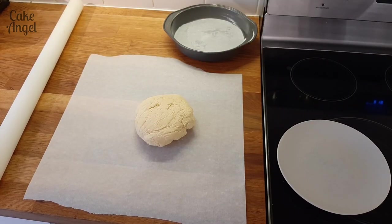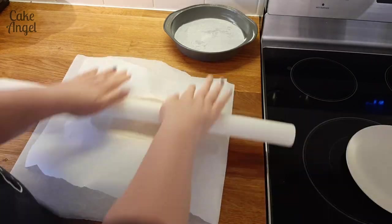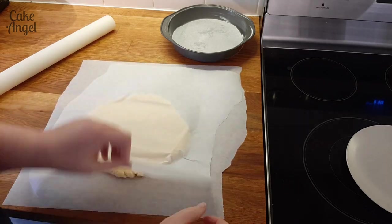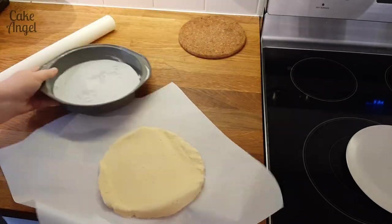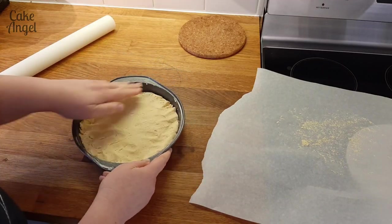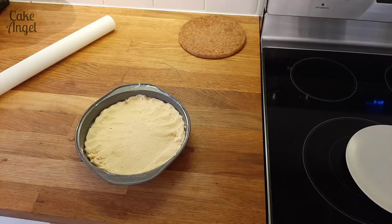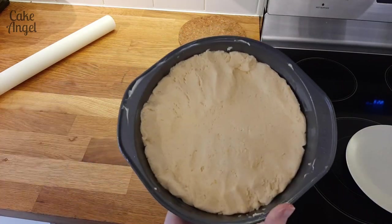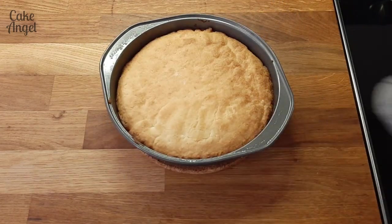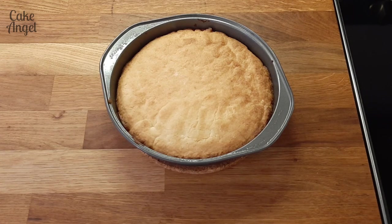Our sablé dough has chilled, so now we can roll it out and put it in the pan. You'll see that I've already greased my pan and lined it with parchment paper on the bottom. Then I've rolled it out — you want to roughly get it to the size of the pan, you might need to push it into place with your fingers. Then it's going to bake at 350°F for 20-25 minutes. Doesn't it look beautiful when it comes out — really nice and golden! We're going to leave it to cool in the pan and then turn it out onto a cooling rack until it's completely cool before we assemble.